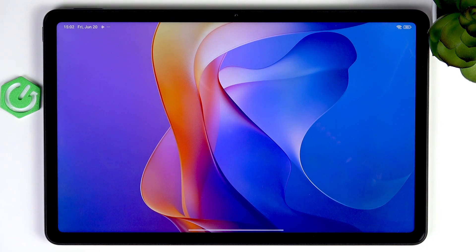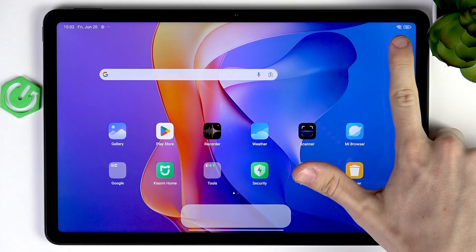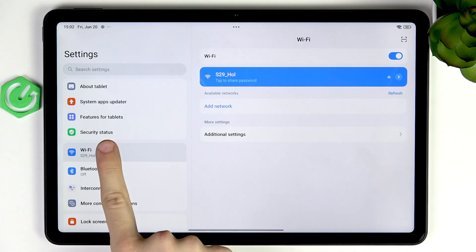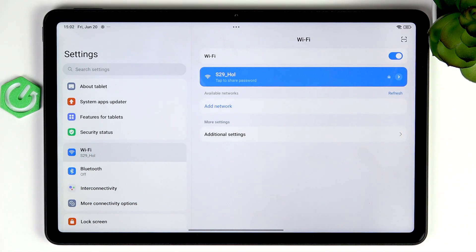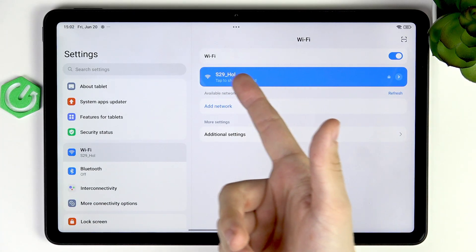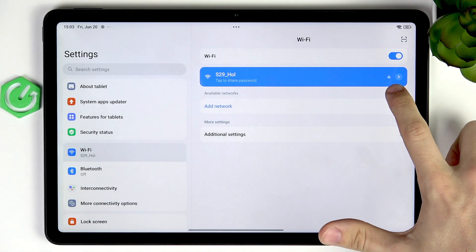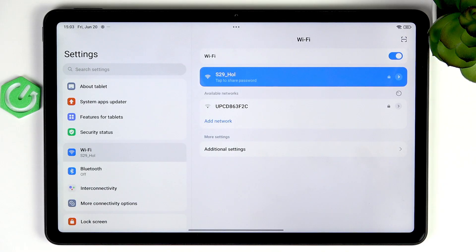The first step is just checking if we have a Wi-Fi connection. You can see I have it because it displays the Wi-Fi symbol up here, and Wi-Fi will be needed for most of the further steps. Go to Settings, then Wi-Fi, make sure Wi-Fi is enabled, and if there's a network on a blue background that means it has been connected. If not, try selecting an available network and connecting to it.